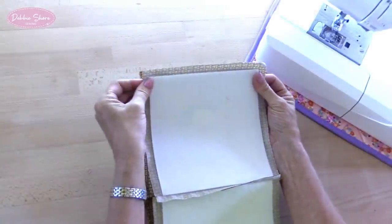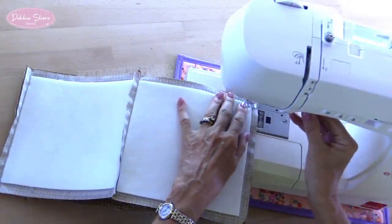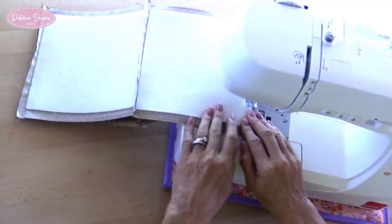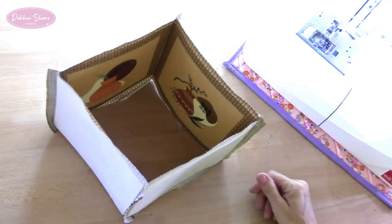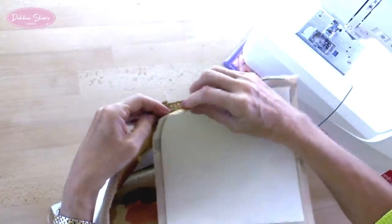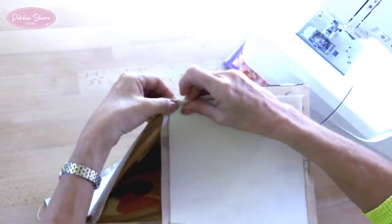Once all four sides are sewn together to complete the tube, we'll sew in the base. Make sure you get it the right way around and match the foam up to the foam in the sides — the fabric will overlap here, and that's going to give me a nice neat corner. There's the seam on the base fabric; I need to match the foam up to that so the fabric actually overlaps.